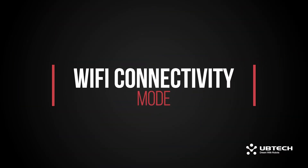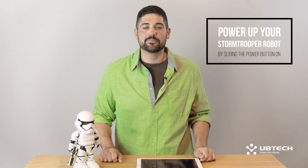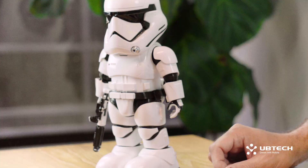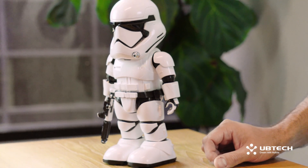Let's go ahead and get started. First, you can start by powering up your Stormtrooper robot by sliding the power button on, on the back of the robot. When your Stormtrooper powers up, he'll begin the calibration process, testing all his motors and movements.